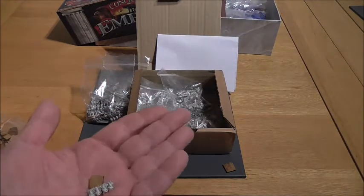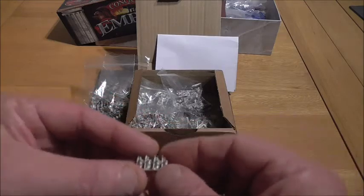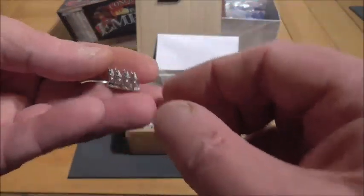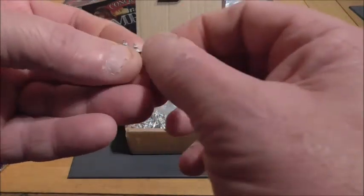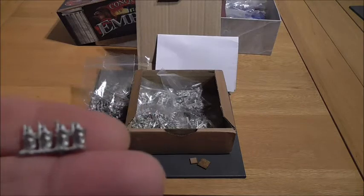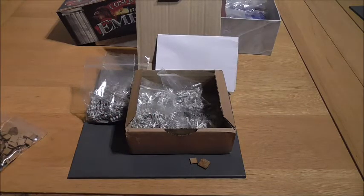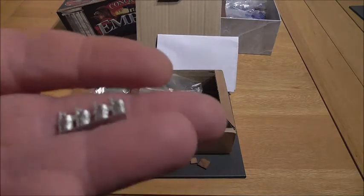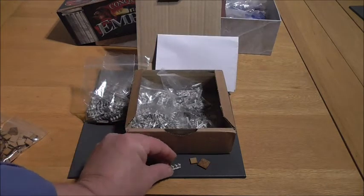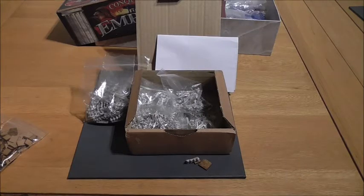So these all need to be cleaned up, washed and cleaned up, and any flash taken off, bits and pieces, and painted up. Obviously these will have red shields, blue shields, green shields, whatever color it is in the box. And then along with the catapults that I'm painting and the galley, we've got ourselves a decent little board game, I think. Well, we did anyway, but I think that this will improve it.